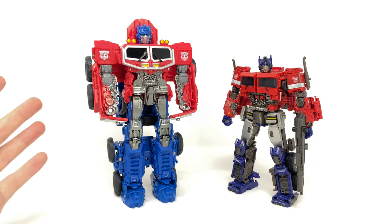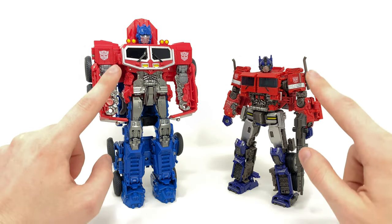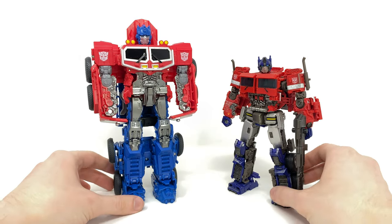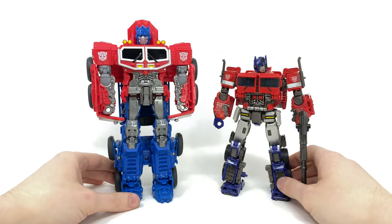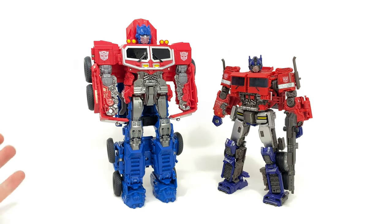Here are some robot mode comparisons: the Smash Changer Prime alongside the Studio Series Premium Finish Optimus Prime based on the Bumblebee movie. As you can see, incredibly similar designs in the torso, arms, head, and legs — it is the Rise of the Beasts Optimus design. It's definitely a very big piece and for a gimmick-inspired toy, super nicely detailed and painted. I do wish he could have come with some form of weaponry, as that would have made him look so cool.